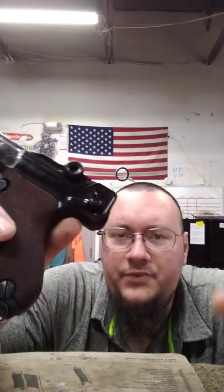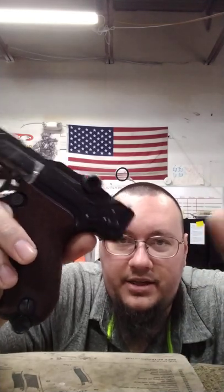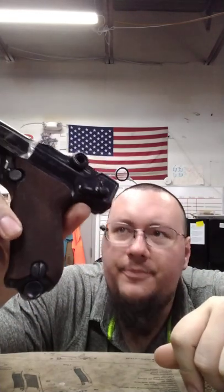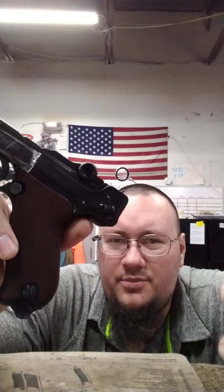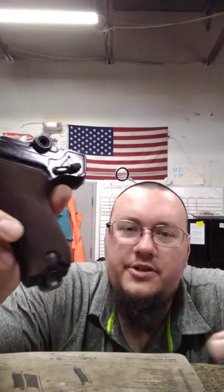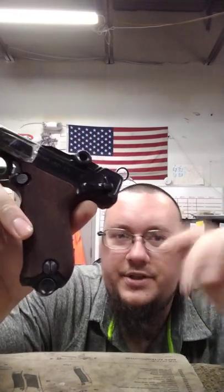It has the toggle-lock system but it's also slightly different in regards to takedown, because these are direct blowback — it's a toggle-lock blowback. It does take down a little differently; it's a little more simple to an extent. I'm going to go ahead and do a field strip on this to show you.